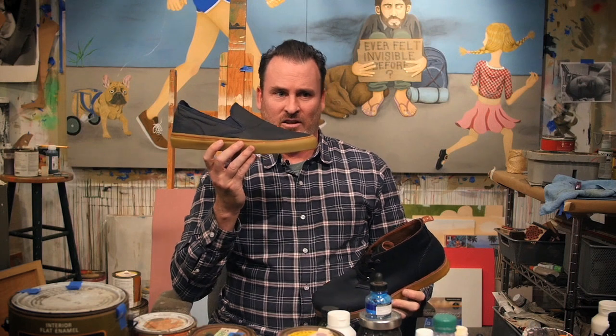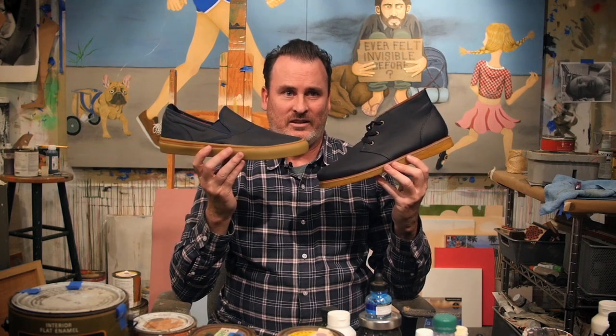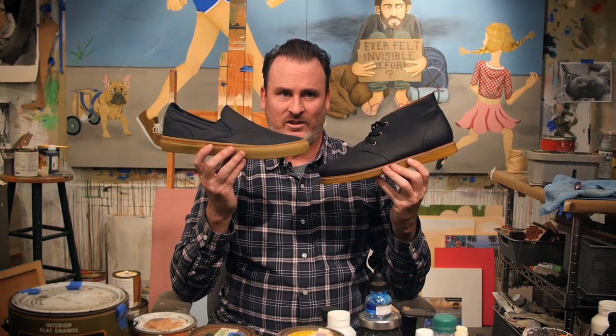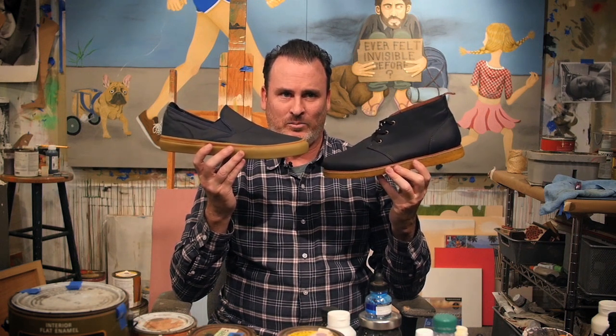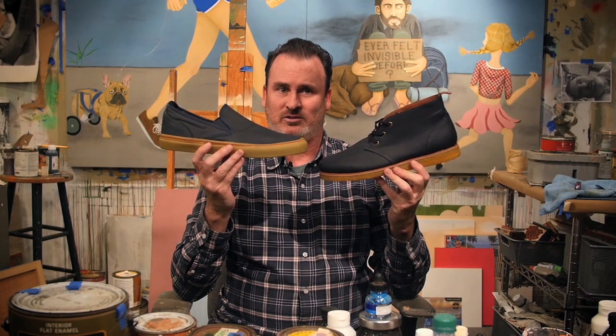I also designed the America Reserve Wyno G6 slip-on. It has double wrapped foxing, a heel anchor system, a drop-in G6 PU insole, and a triangle tread outsole.